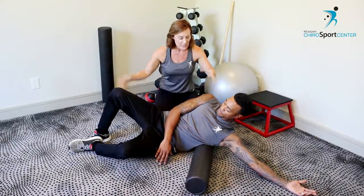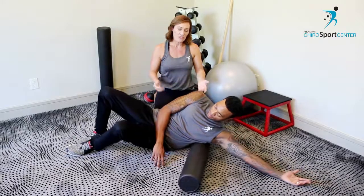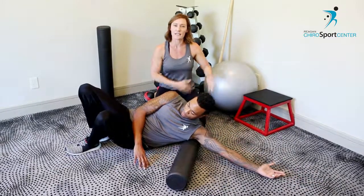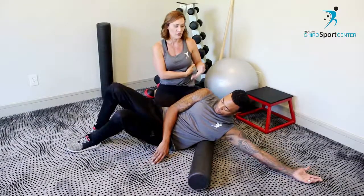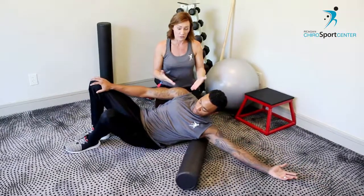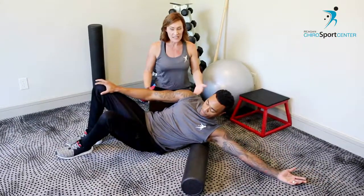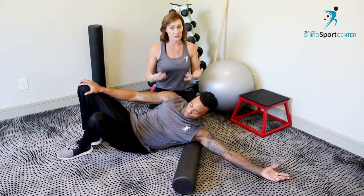Then I want you to tilt back about 45 degrees and do that same roll back and forth. If this is too sensitive — if you have had rib issues or it's just putting too much pressure on your ribs — you can always put a towel over the top of your roller and it'll just soften it up a little bit.